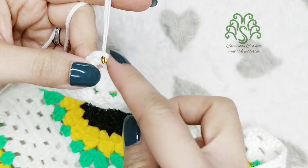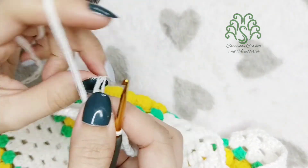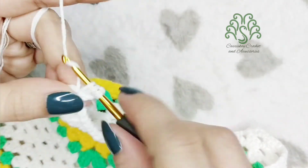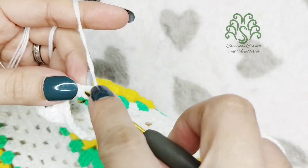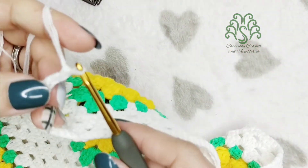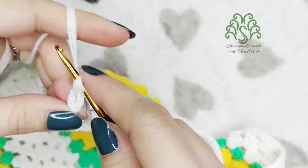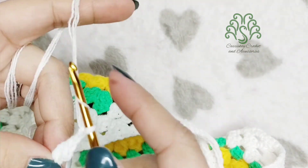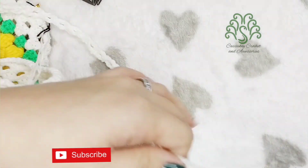Now we're going to be adding our straps — I'm using a 3.0 millimeter hook for this part. I often use this stitch for my straps: chain one, two, three, then insert and double crochet, two chains again, insert on the chain space and double crochet. You're basically placing two double crochets with two chains and then a double crochet on the space. You can make them as long as you want, but for this top I only made them 45 inches long.